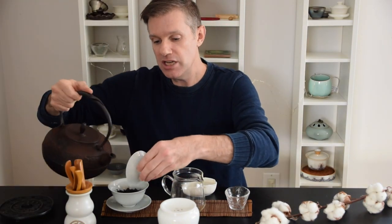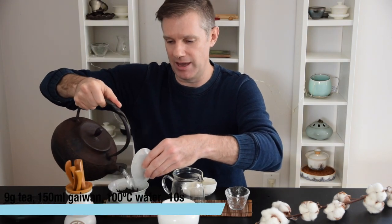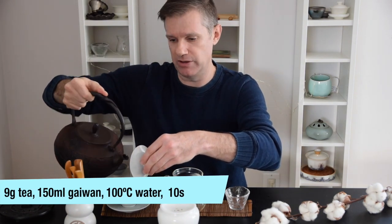It's also important to brew this tea with boiling water. You're going to need boiling water to really pull out that beautiful roasty, thick, rich mouthfeel.